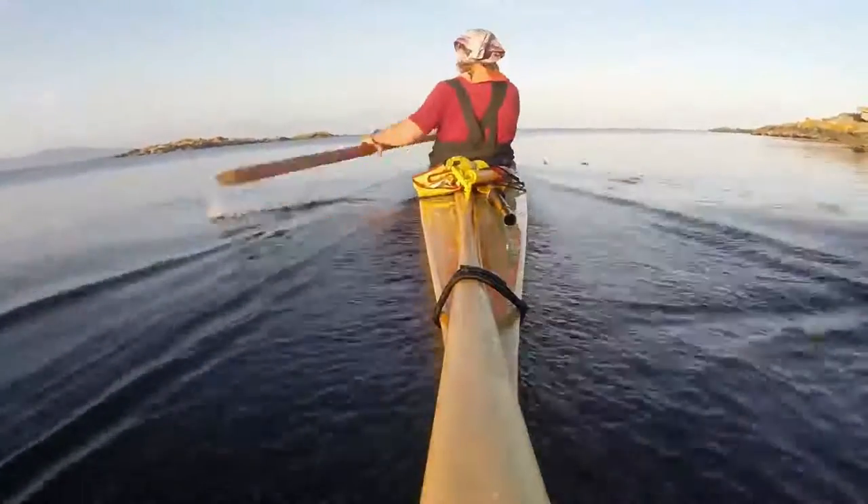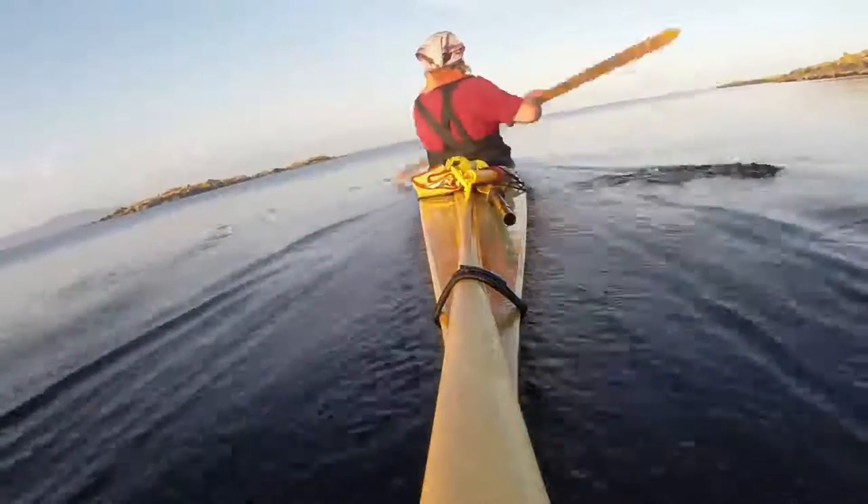It's actually pretty simple. You need to avoid moving water. It takes energy to move water, and that energy is not available to move the kayak forward.